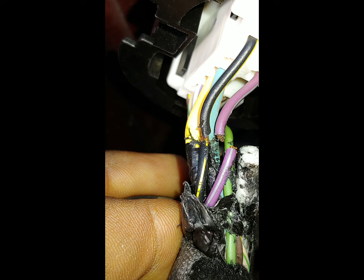Repairing these two wires made my endeavor successful. My rear door locks actually work now.